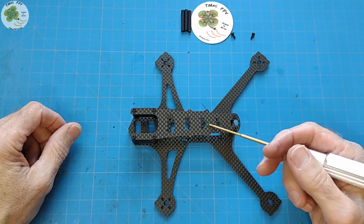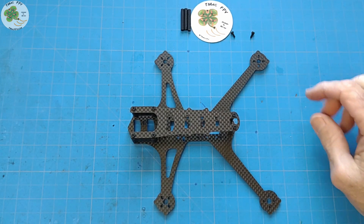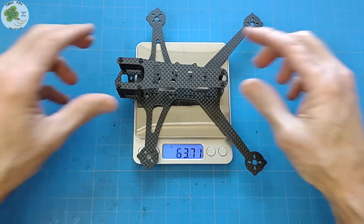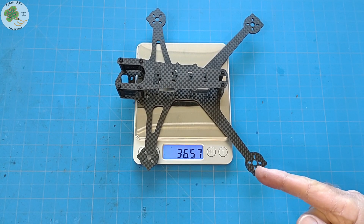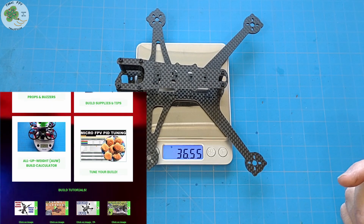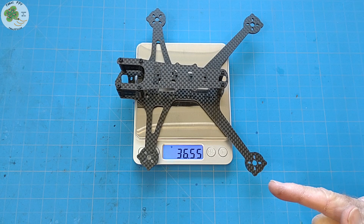Normally these four-inch frames have been weighing in at between 40 to 50 grams. How about 36.5 grams? Insert that into your all-up-weight calculator, which you can grab on the Build Your Own Micro FPV Drone page at tmacfpv.com, and you're well on your way to a sub-250g all-up-weight micro FPV drone build.